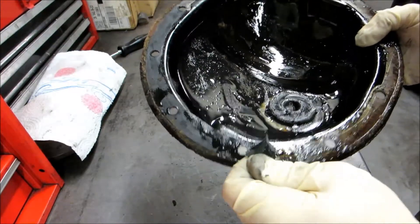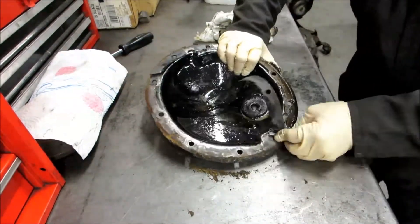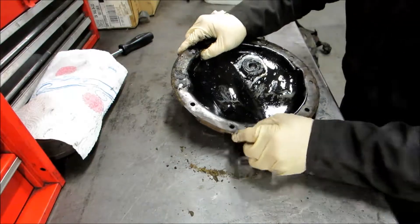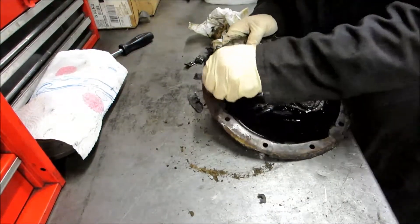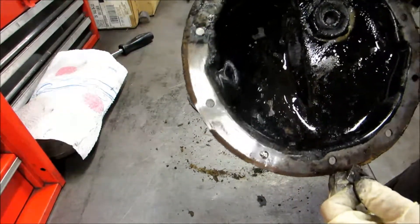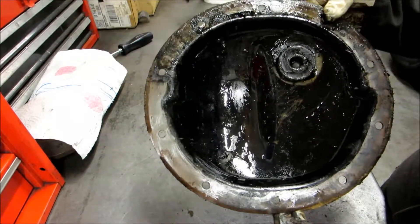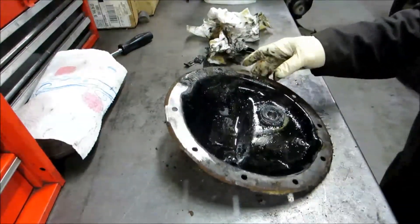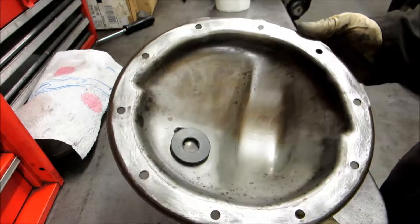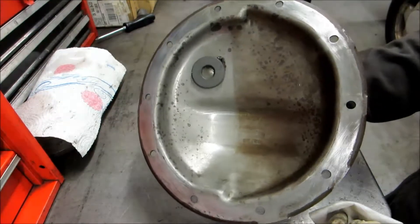We're going to take the razor blade and continue scraping all the way around to get a nice clean finish. Once we've got it all scraped and cleaned up, you can see it's looking pretty good. We wiped out the inside. Now we're going to take brake cleaner, spray it on a rag, and clean up the surface and the inside one last time. You can see it's all cleaned up and ready for install.